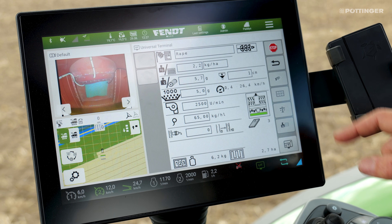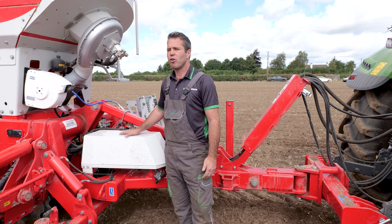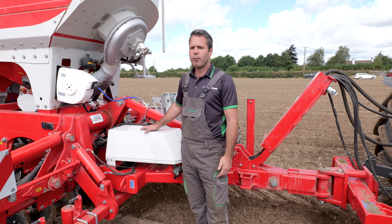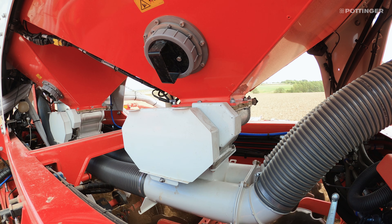We have a new valve block controlling everything on the machine. Instead of setting fan speeds with a spool valve, it's remembered by the job computer, and when you change from one seat to the other, the machine will control the fan speed directly.